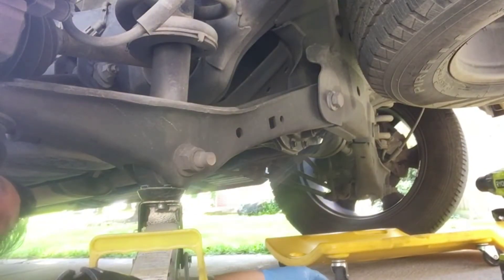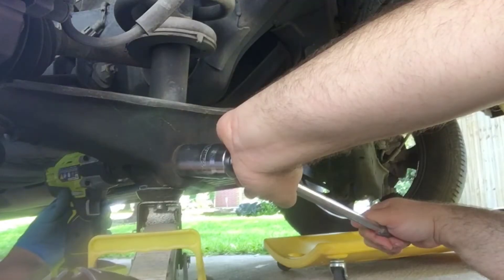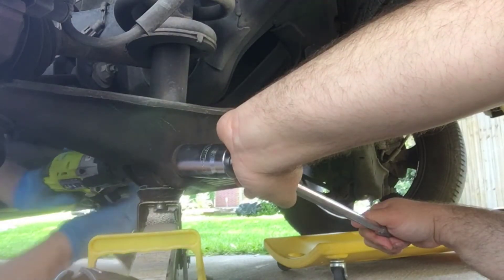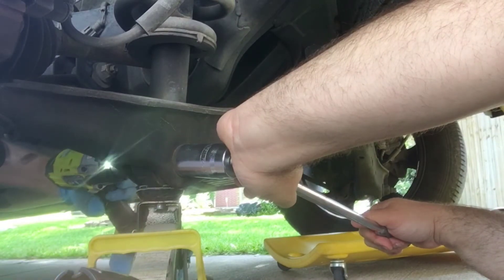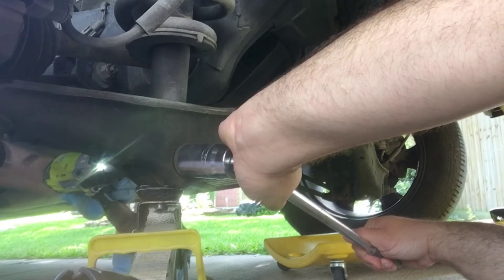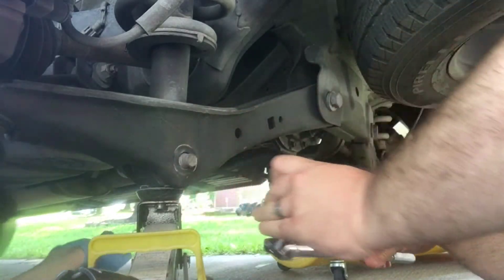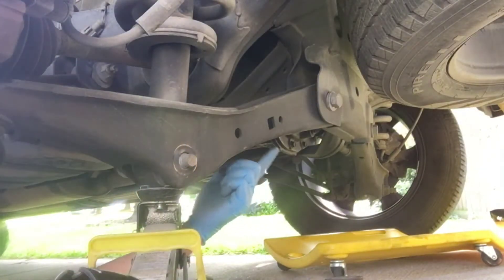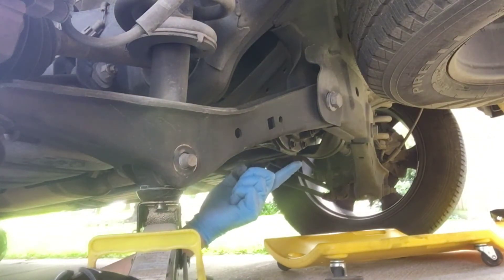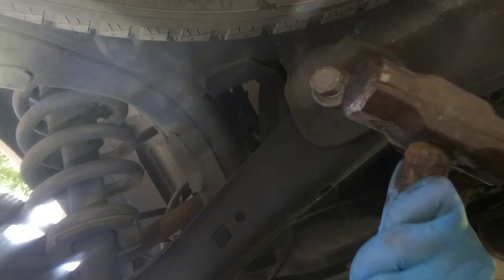Got that one loosened up. This next one is 30 millimeter on one side and 27 millimeter on the other side. I don't have a deep well socket so I'll work from my end. Both bolts are loosened up. Now using a punch and hammer, go ahead and punch this bolt out.